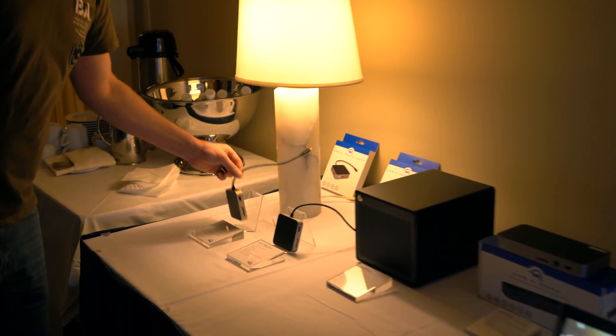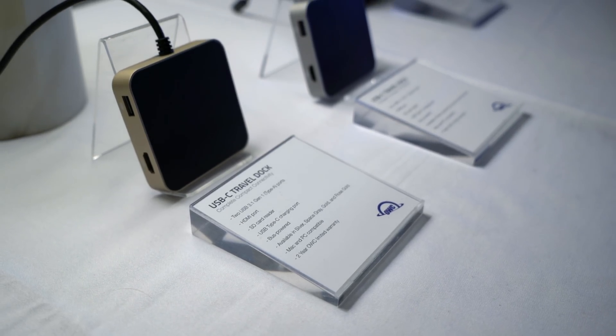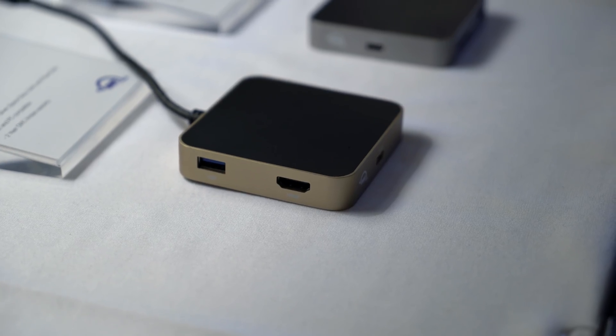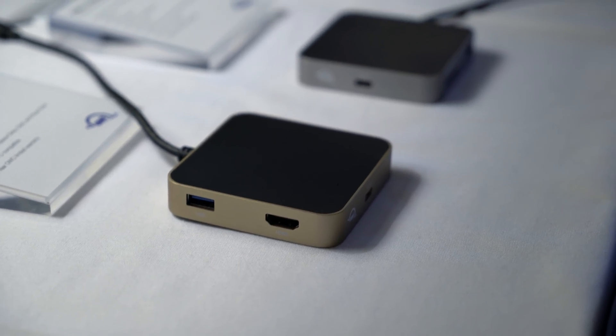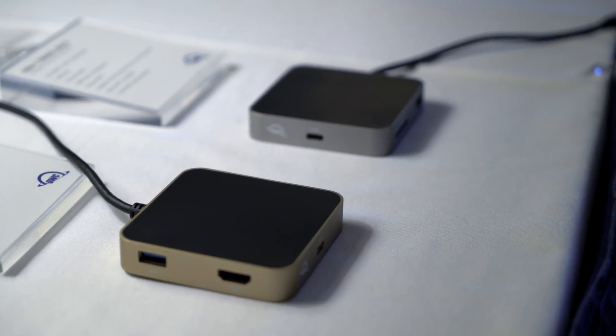A lot of people have been asking about this — this is their USB-C travel dock. People want to know if it works with a Chromebook. Well, we plugged it up and checked it, and it does. You're going to see full-size HDMI out, two USB-A ports, a full-size SD card slot, and a USB-C with full power pass-through.